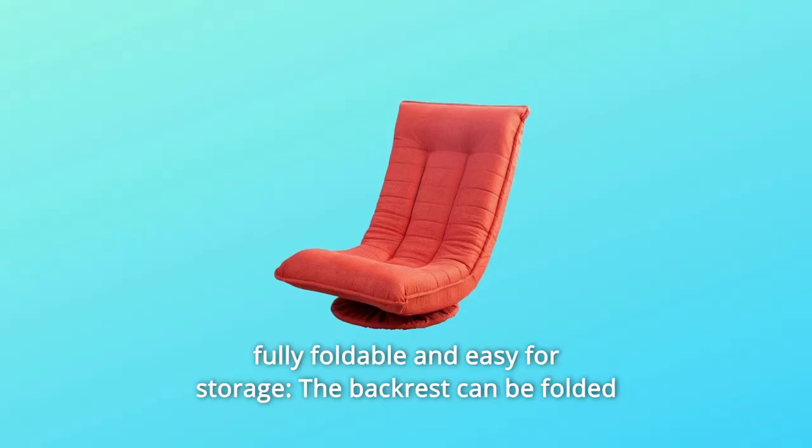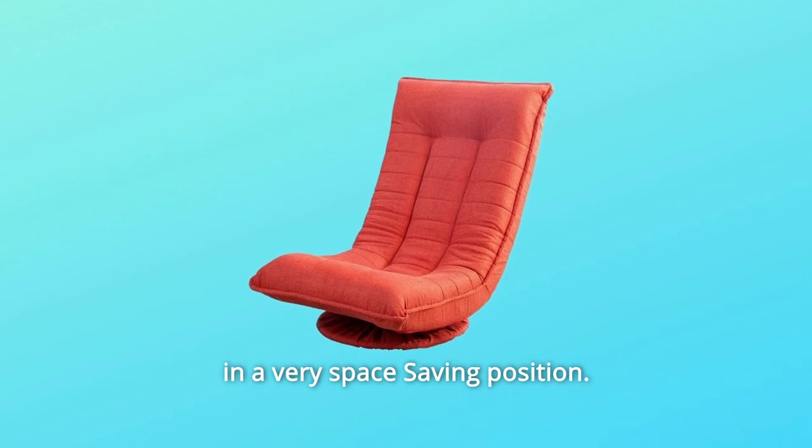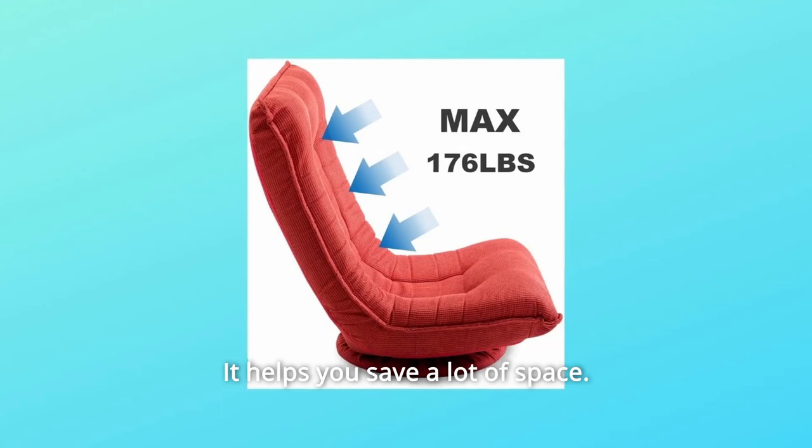Number 2: Fully Foldable and Easy for Storage. The backrest can be folded into a very space-saving position. If you don't need to use it, just fold it for easy storage. It helps you save a lot of space.